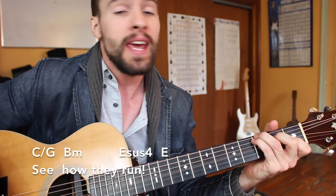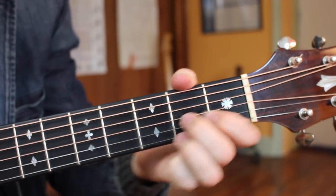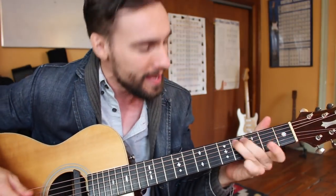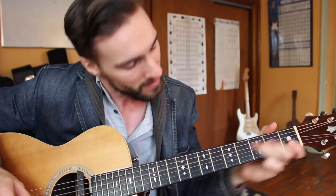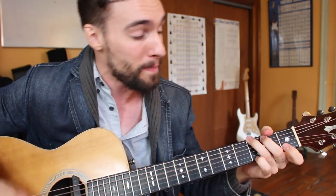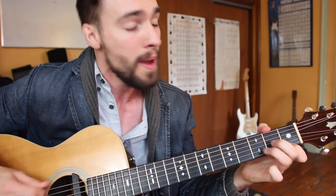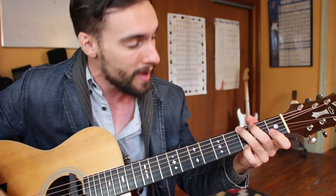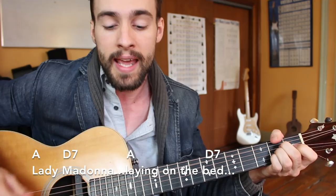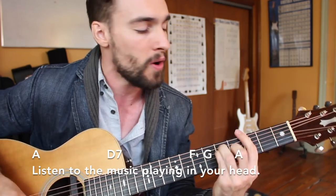See how they are. Lady Madonna, baby at your bed, wonders how you managed to feed the rain. See how they run. Lady Madonna, lying on the bed, listen to the music playing in your head.